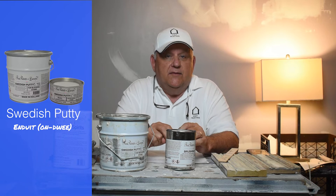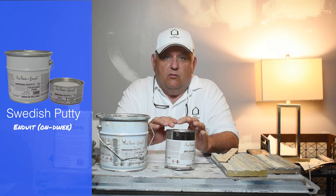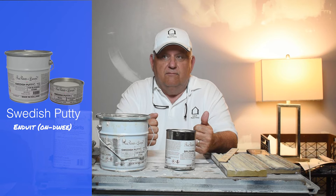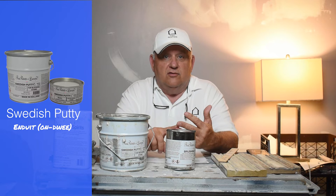The first putty we're talking about is Swedish putty, also called andouille. It's a remarkable product — it takes some patience to work with. But when you're trying to create a really high-gloss finish, it's the perfect putty to use as a base coat. It's fine to use it on walls, it's fine to use it on wood, and it's fine to use it on metal.